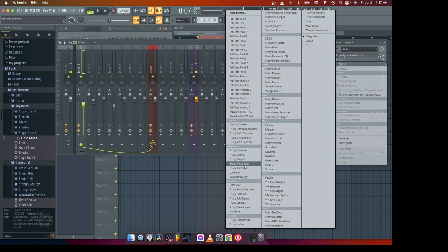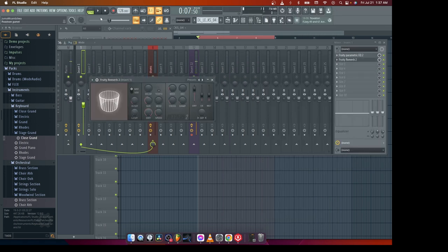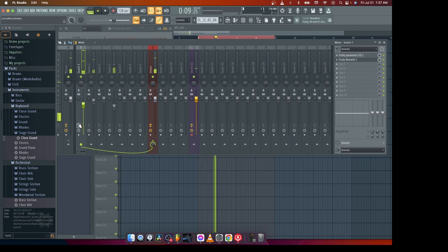What I'll do is take the Fruity Reverb 2, make it very big, and then control the decay a little bit to make it shorter. So now we can hear the differences — here it is without any processing, and here is with processing.